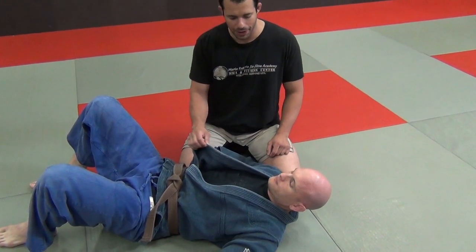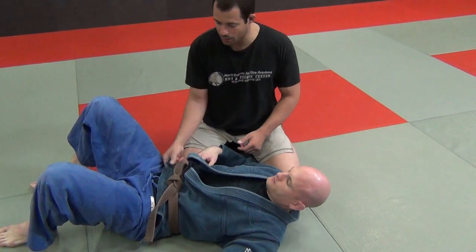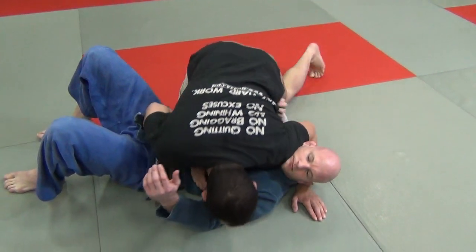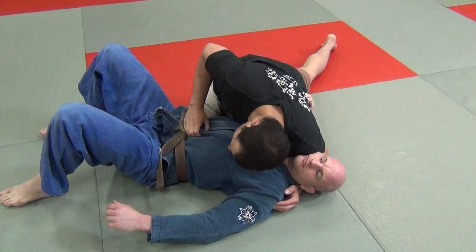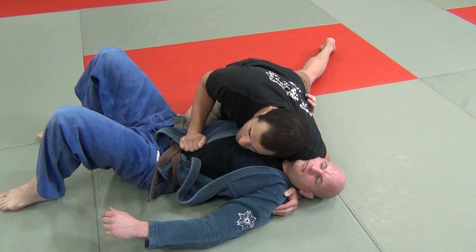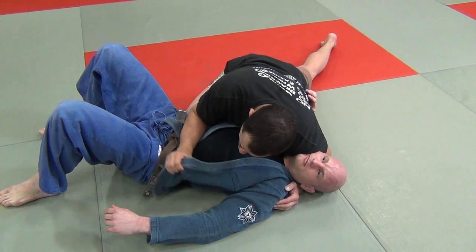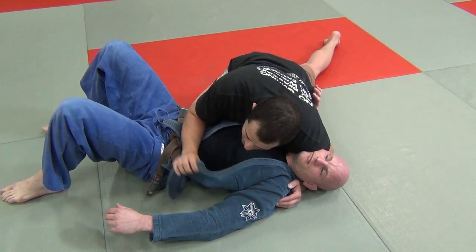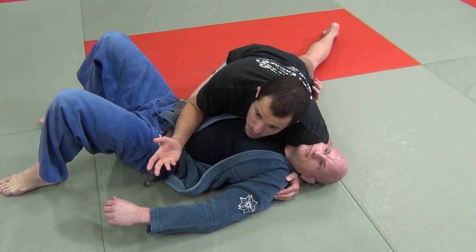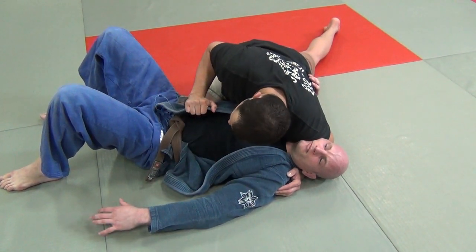First of all, I've got to make sure his gi is loose enough where I can pass the collar around. Sometimes you have the situation where the guy just started the match and the gi is all tucked in. You will see this a lot in sports jiu-jitsu — people opening up the lapels. They're not trying to undress their opponent; they're just trying to get the lapels open for better leverage. I don't like a lot of lapel work, but I teach the basic chokes because some of you like to do sports jiu-jitsu.